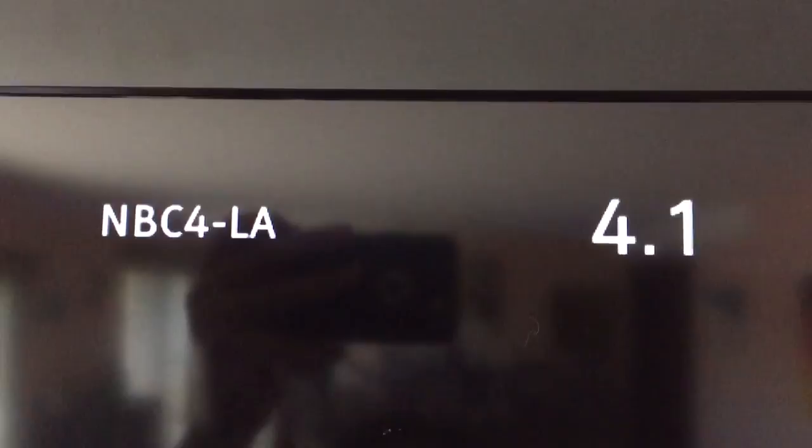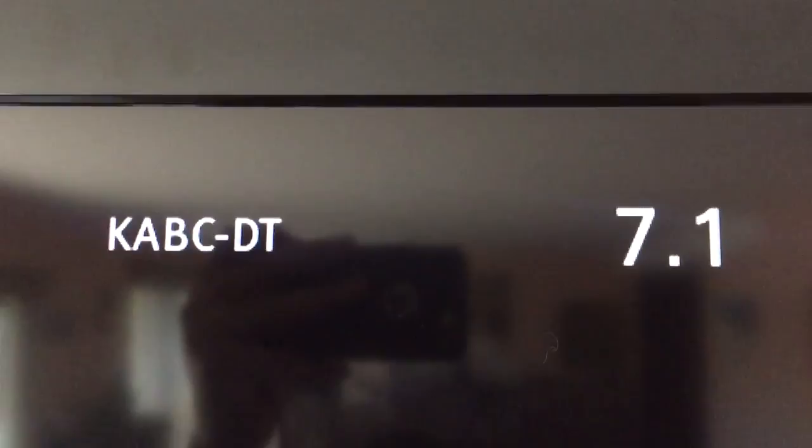As I suspected, most of the stations are foreign. But I get CBS, NBC, ABC, Fox, and a couple other important local channels. So that was really what I was after.